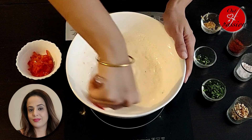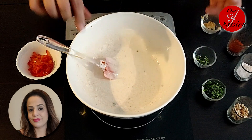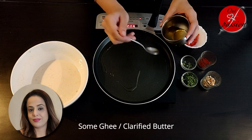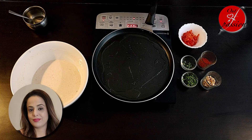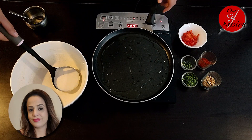This batter is now ready. On a non-stick pan, I am adding a little ghee. When the pan gets warm, we will spread one ladle of the batter that we have made and spread it evenly.